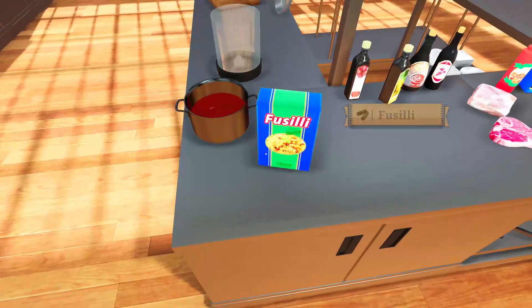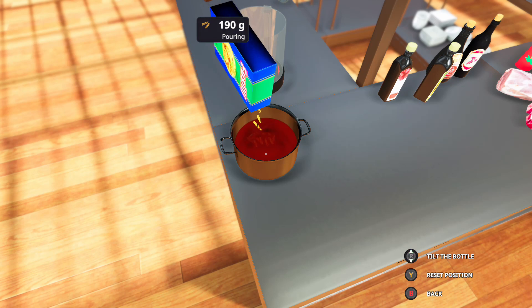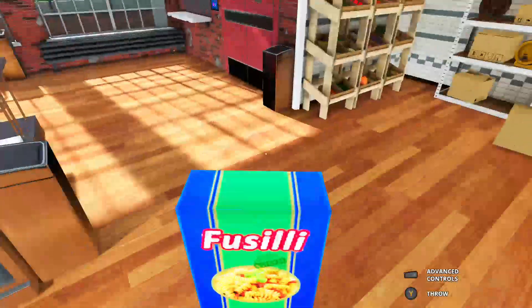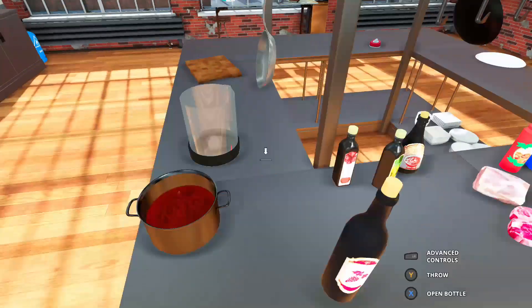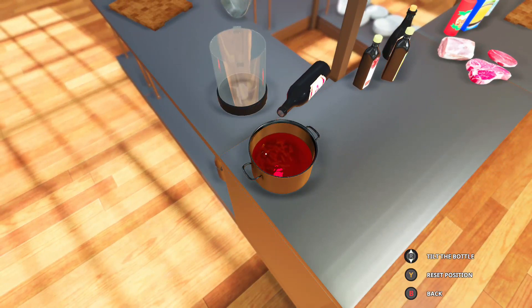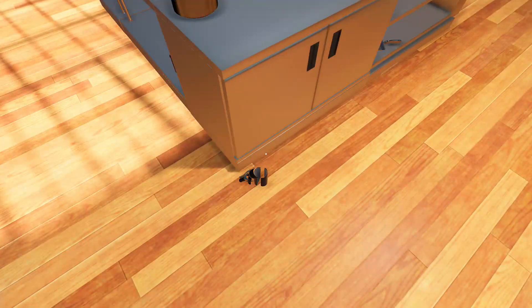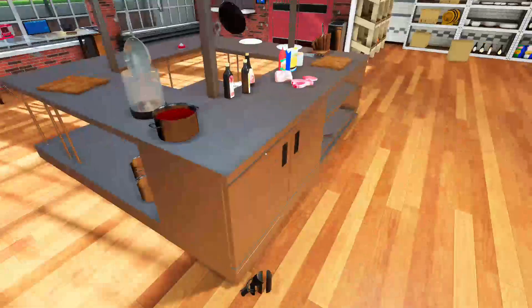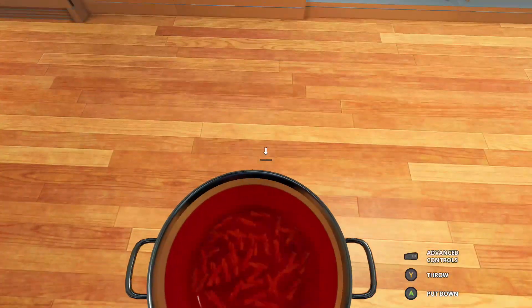Now with the penne pasta, fusilli pasta — we're going to put it in the pan. There's no real recipe. Chuck it in the bowl and make some food. We're going to grab another bottle of red wine and just chuck it in there. Chuck some red wine in there — that'll just add some flavor into the pan and make some delicious soup.